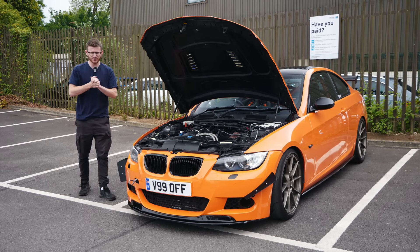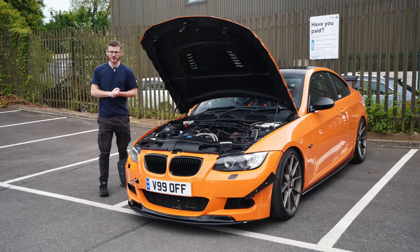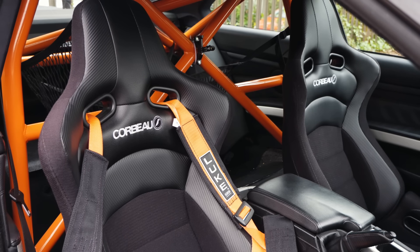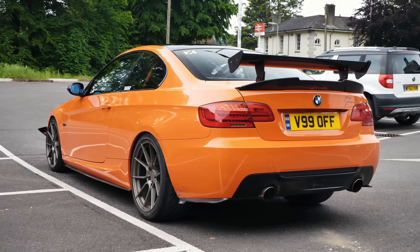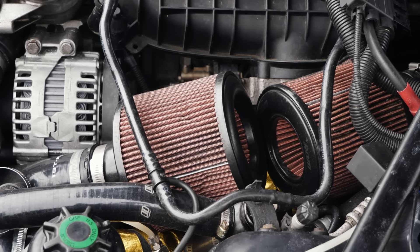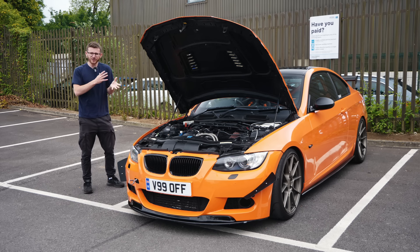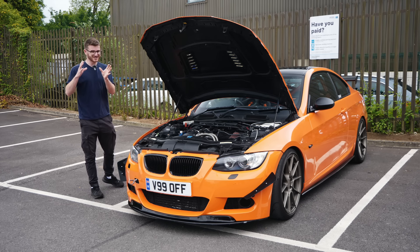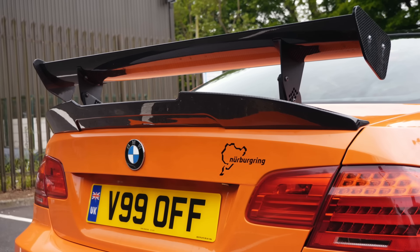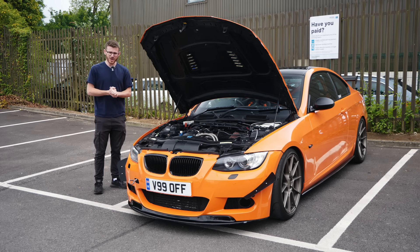Hey guys, it's Luke here and welcome back to another video. Today I'm joined with an E92 335i for another feature. This is a very much track-orientated build — a crazy thing. It's got methanol injection running 580 brake horsepower with that on, 550 when it's turned off. Set of hybrid turbos — this is the twin turbo, the N54 — and it's also got a fully built engine. It's kind of like an E92 M3 GTS-esque build. You can see the fixed wing and the obviously orange wrap. We are joined with Ben, the owner, who we'll introduce very shortly. He can run us through what he's done to it before we go out for a spin.